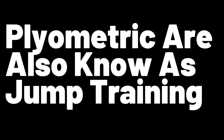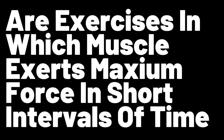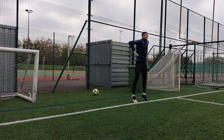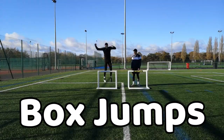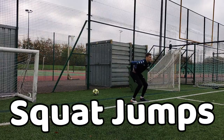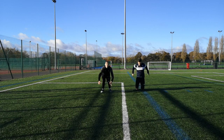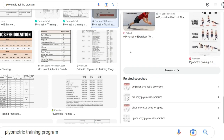To build leg strength you need to do plyometrics training. Plyometrics are also known as jump training or plyos — these are exercises in which muscles exert maximum force in short intervals of time with the goal of increasing power. Here are some plyometric exercises you can do to increase your jump height: box jumps, split squats, squat jumps, Bulgarian split squat jumps, and other forms of jumping. You can also find plyometrics training routines on the internet.